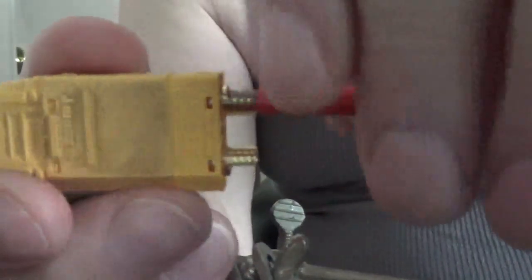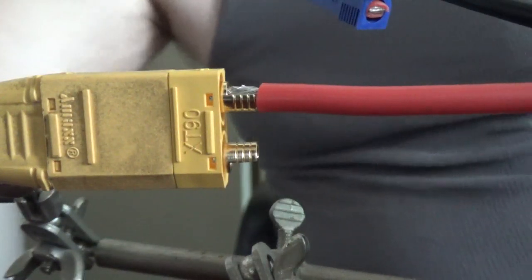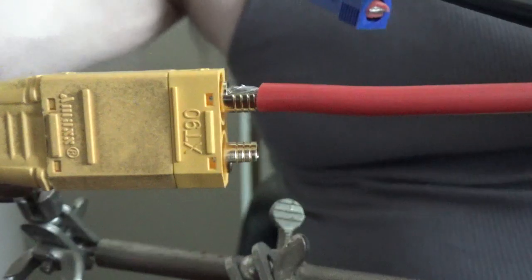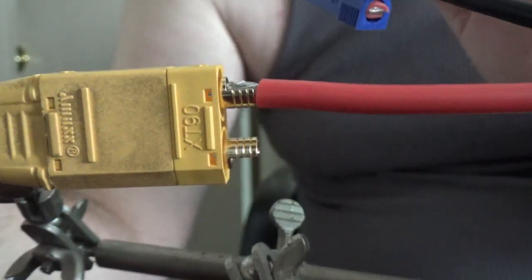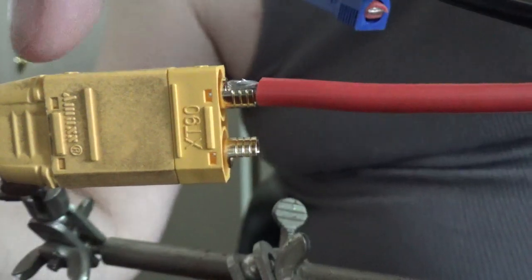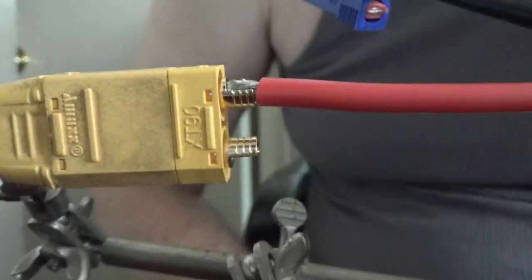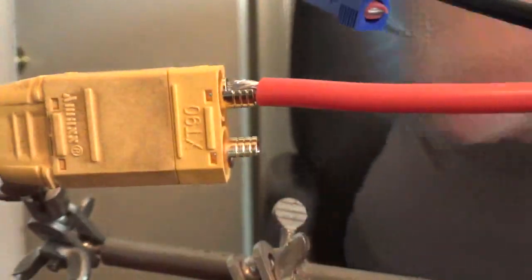I'm putting the wire into this nice cone housing that the XT90 has - that's always one of the reasons why I prefer using XT90, although the new IC5 connectors are really nice too. For safety reasons with the battery, I always like to make sure my heat is completely dissipated, so I have a nice long lead coming out of this XT90 connector with a very long wire to dissipate the heat as much as possible.